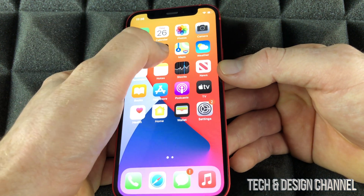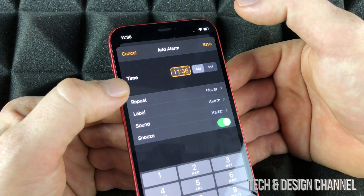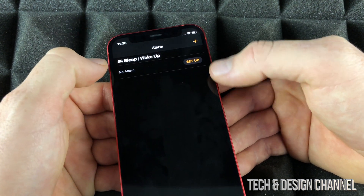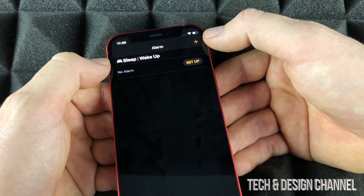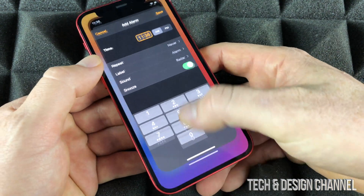However, you don't have to do it that way. You can go back into the Clock app and just tap the plus sign to set up your alarm from here. So you can do it the setup way or the plus sign, which is the quick way to set up an alarm.